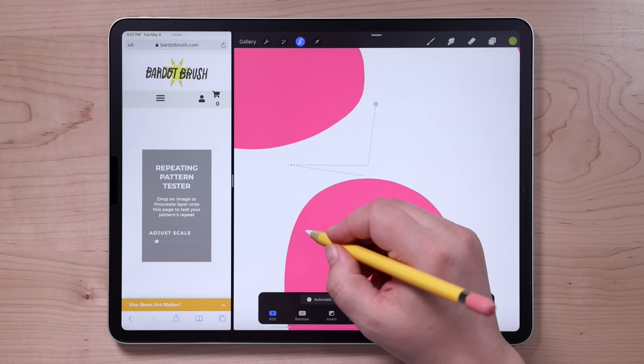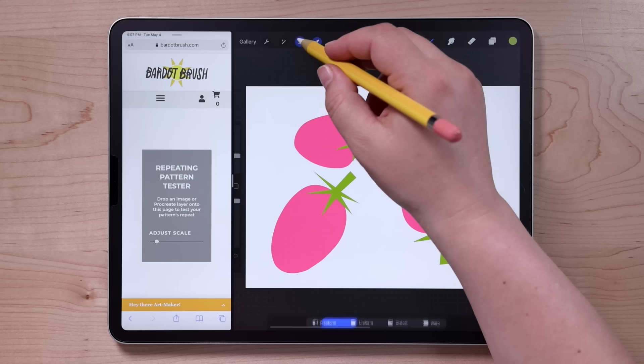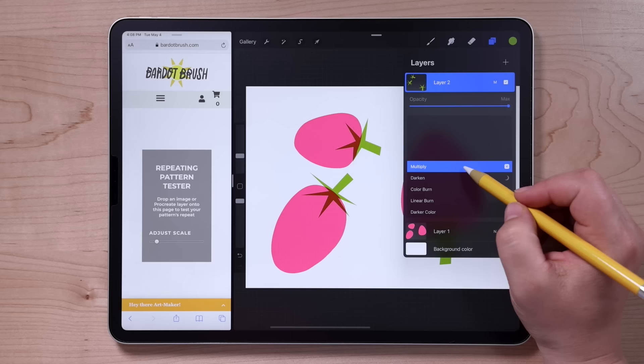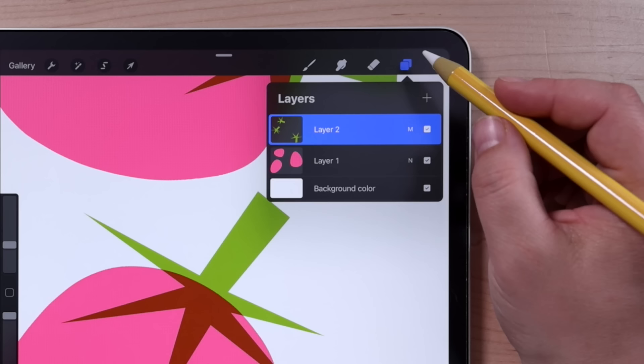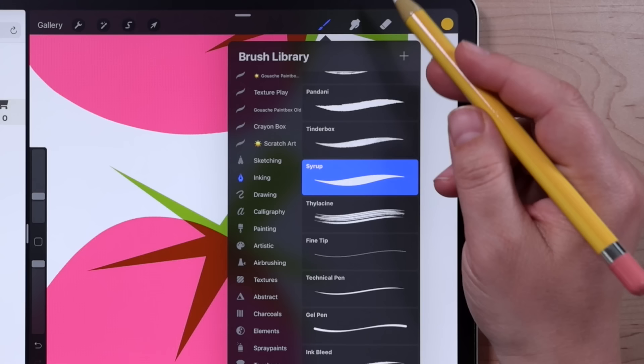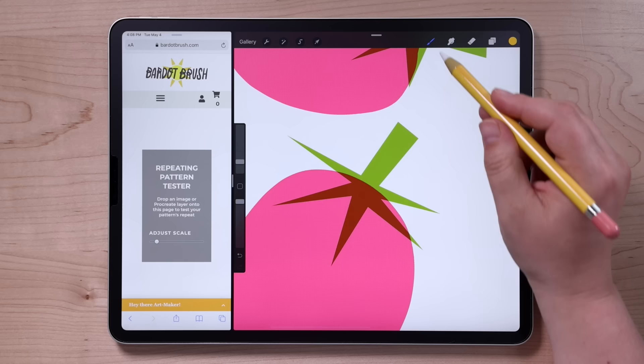I'm going to repeat that for the other two strawberries. Because the stems are on their own layer, I can move them around if I didn't quite get them where I wanted. Another benefit of having them on their own layer is that I can apply a blend mode — I'm going to change the blend mode of this layer to multiply, and you'll see it has this cool darkening effect where the two overlap. Now I'll go back to the layer that has the pink strawberries, choose a yellow color, and grab the Mercury brush from that same inking set. With a flicking motion, I'm going to draw in some seeds all over these strawberries.